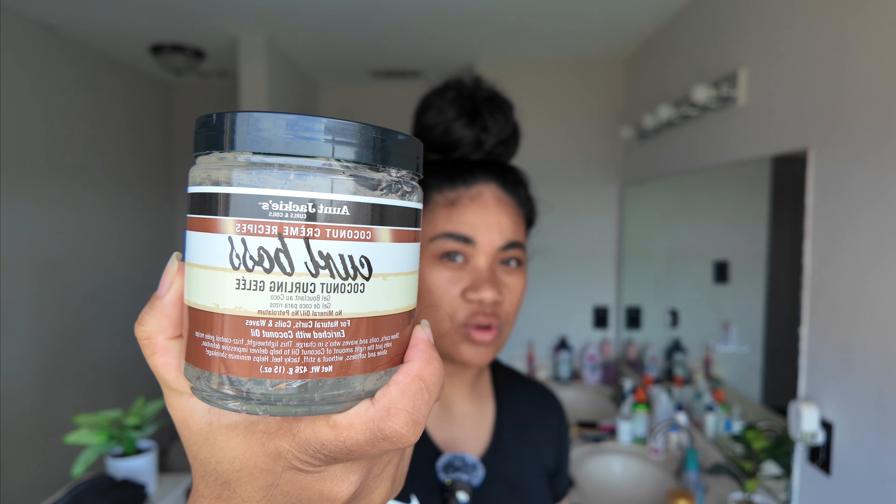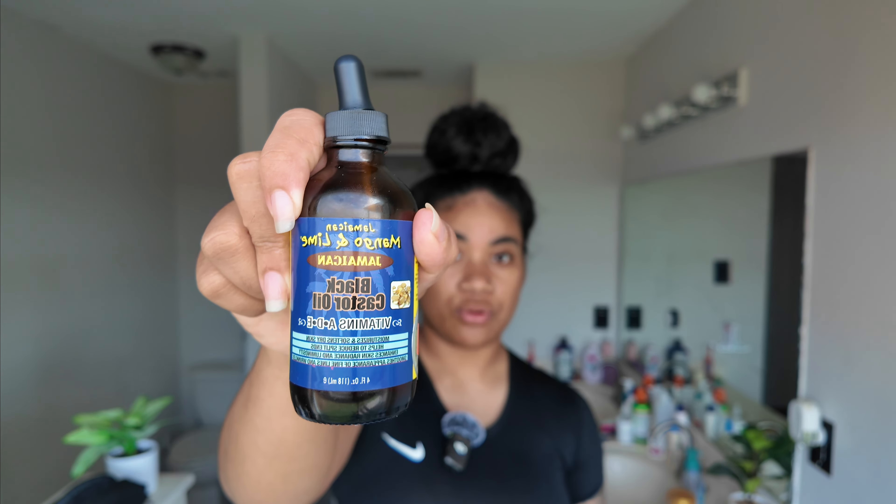This is what I'm going to be using for my hair today. I'm currently using the Aunt Jackie's Curls and Coils and most importantly my favorite product, which is the Jamaican cashew oil. I always put this on my hair before I apply any product — I'm gonna tell you guys why while I'm doing my hair.